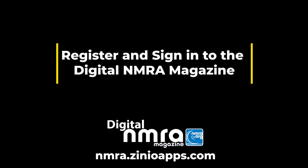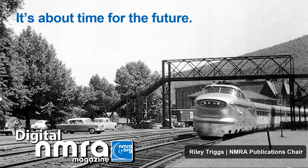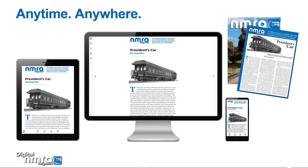Let's look at how to register and sign in to the digital versions of the NMRA magazine. Welcome to the digital NMRA magazine, which is now included in your regular membership dues. The paper version is still available — you can continue to add a paper subscription to your membership just as you do now. That means now you can enjoy the magazine anytime and anywhere on paper, desktop, and mobile devices.